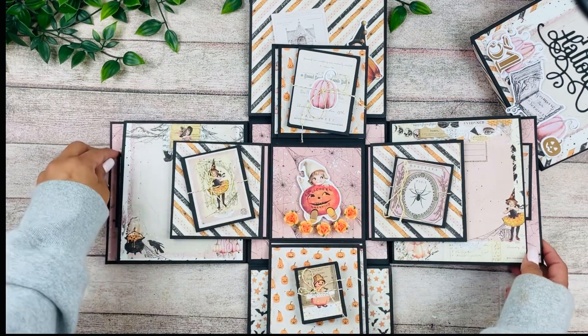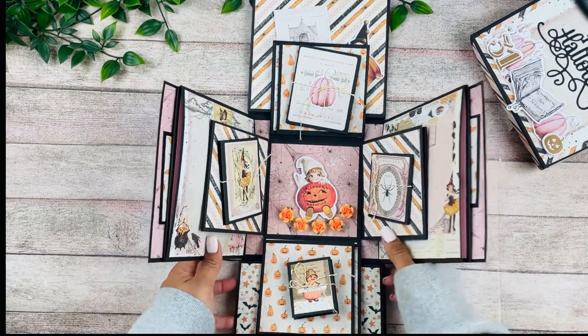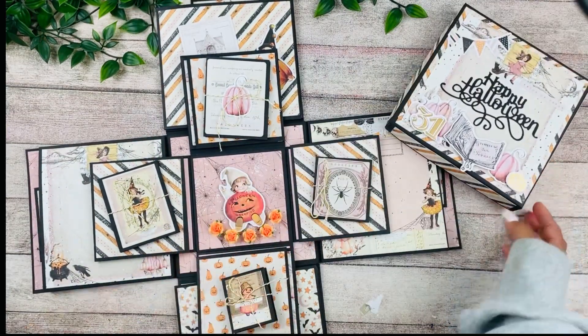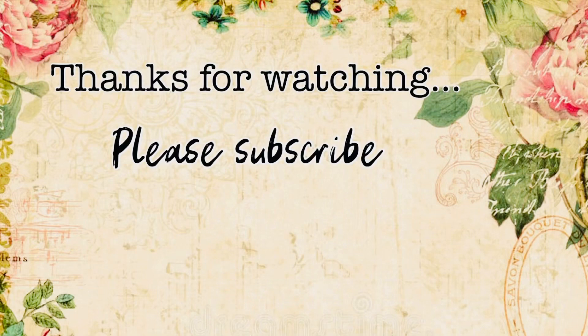So there you go — that's the box project for the month of September, a really fun explosion box. I hope you guys enjoy the project and like how it turned out. I absolutely love this collection. Thank you so much for watching — I'll see you in the next one, bye!